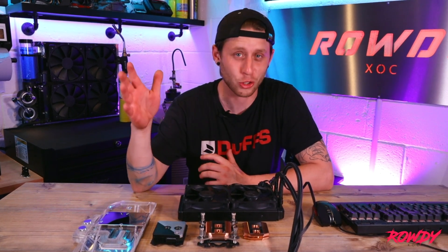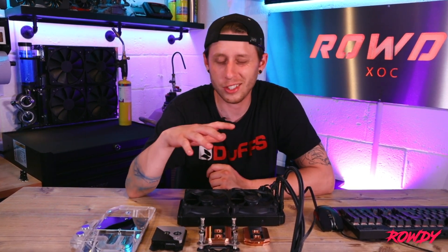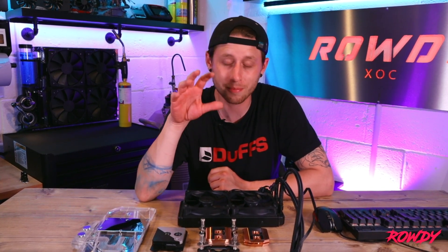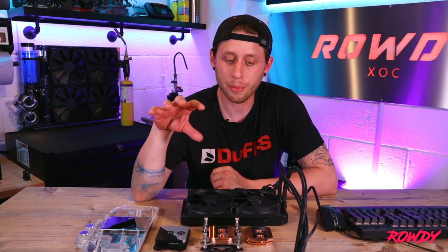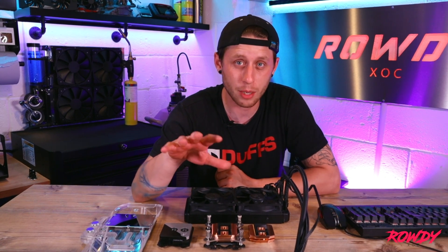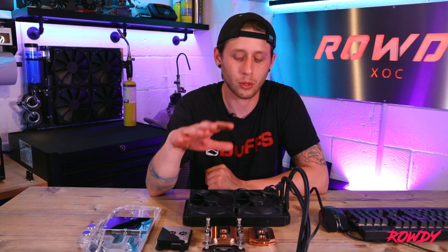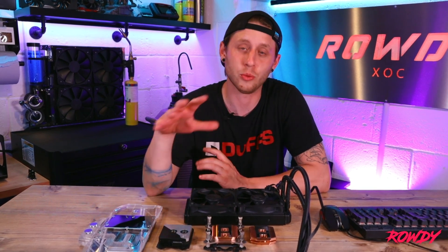With custom PC watercooling versus AIOs, you get more flexibility and more fine tuning. It also just looks cooler — I'm not a fan of the look of AIOs, and you just get far more out of it achievement-wise. This is very much a video for the more enthusiast-level people that are into building their PCs from scratch and going that extra mile, providing the funds allow. This is not a cheap hobby. That said, for anyone using an AIO just for gaming and basic use where you're not overclocking or pushing everything to the limit, AIOs are the cheapest and simplest way to go — I won't dispute that.